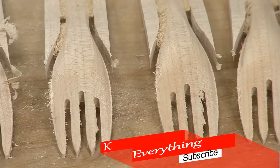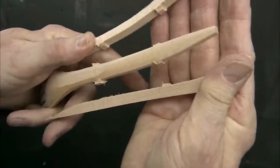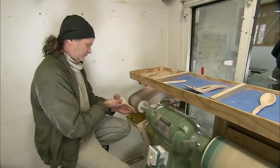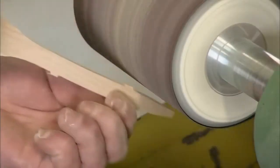A strong squeeze snaps off the excess wood. Only small nubs of excess wood remain, which a worker removes by running the fork against a sanding belt.